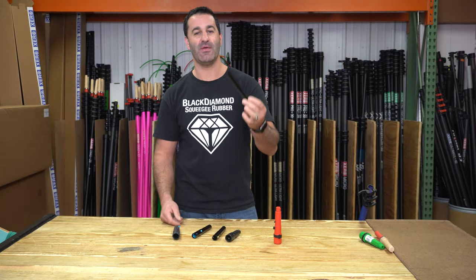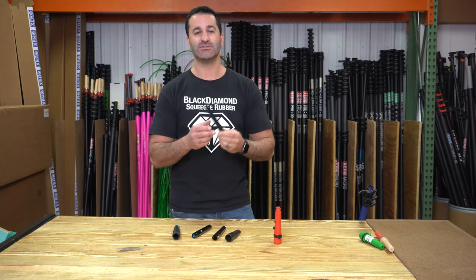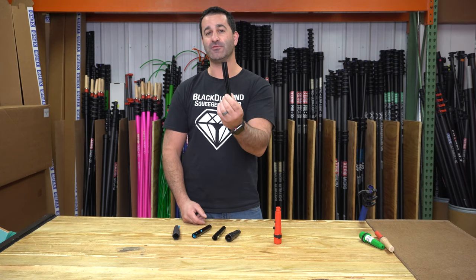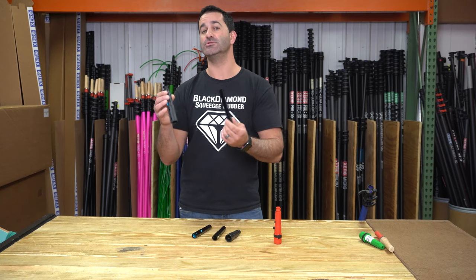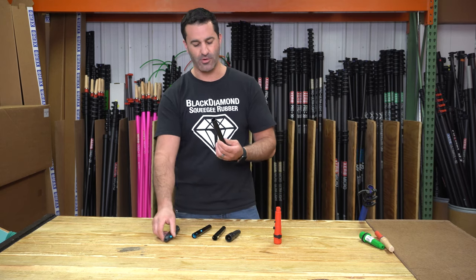Alex at windowcleaner.com. This is the anodized aluminum trad adapter for your zero water-fed pole. This simple trad adapter has got two sets of holes in here. These are going to fit three different types of traditional pole tips, so you can use your traditional tools, your favorite tools, on your zero trad pole or on your zero water-fed pole. I'll show you how it works.